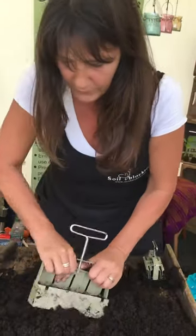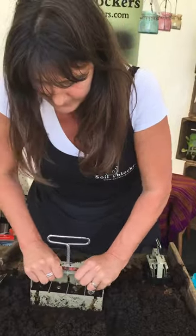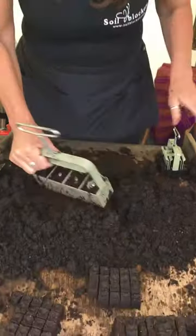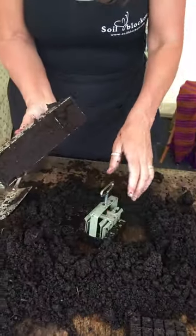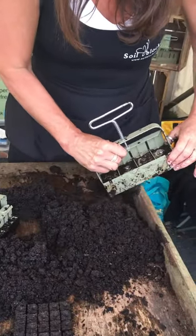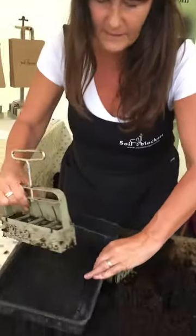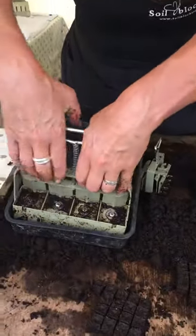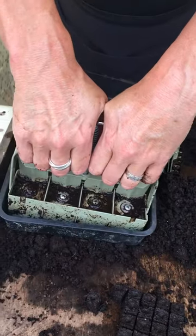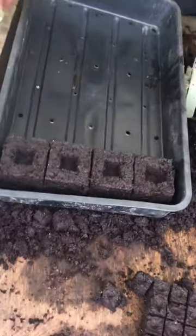Walk your blocker in and you'll see when it's starting to fill up, the water comes to the top. Check you've filled all your channels. Then you can scrape the bottom and make it nice and flat. You pull up and press down and you can fill the tray all the way.